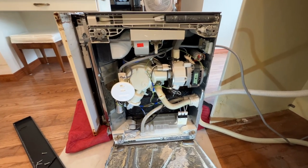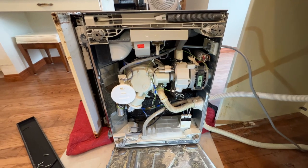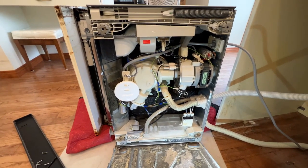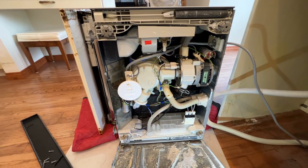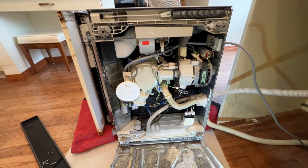Anytime a customer with a Miele dishwasher complains that their dishwasher keeps draining, is leaking water, or is not working, the first thing you want to do is check the non-return valve. Inside there's a part you can Google — it's called the non-return valve.